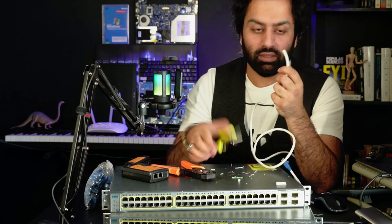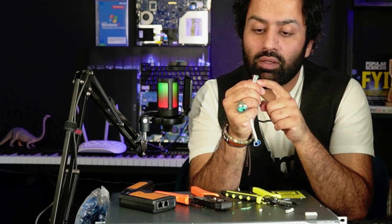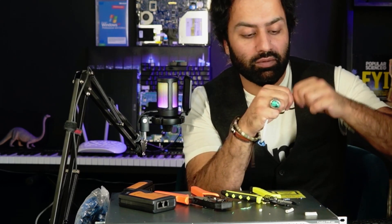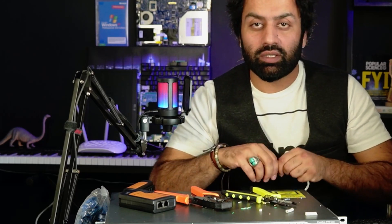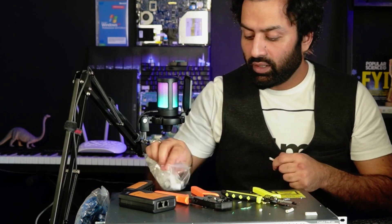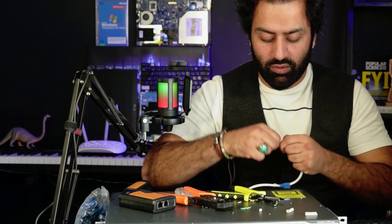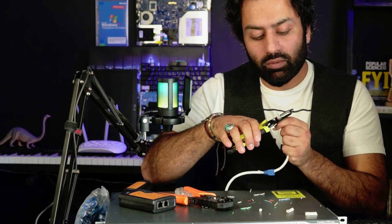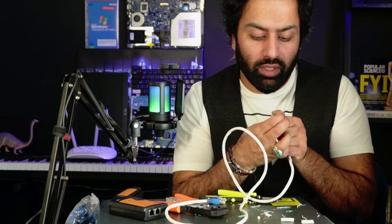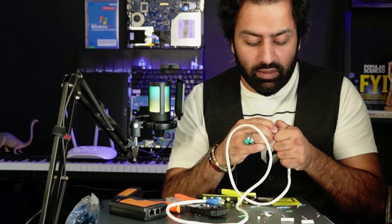I just cut it. Let me remove the shield. The color combination for the second side of the crossover cable is: white-green, green, white-orange, blue, white-blue, orange, white-brown, brown. That is the other side. If you have questions, re-review and make sure you've learned how to configure both straight and crossover cables.